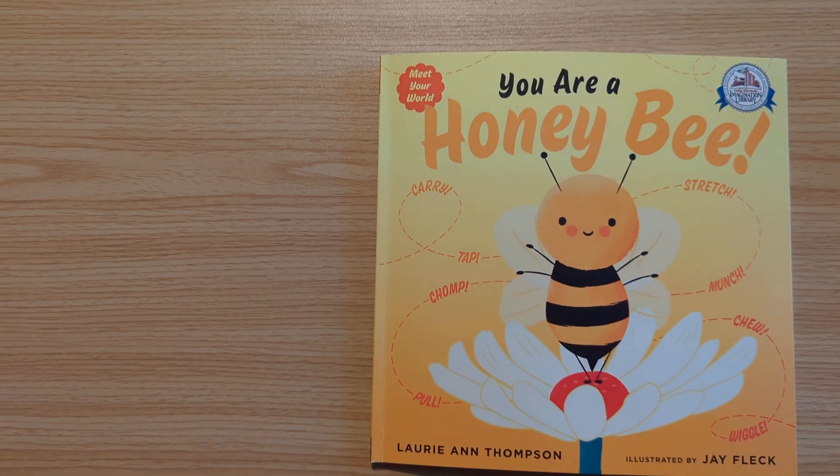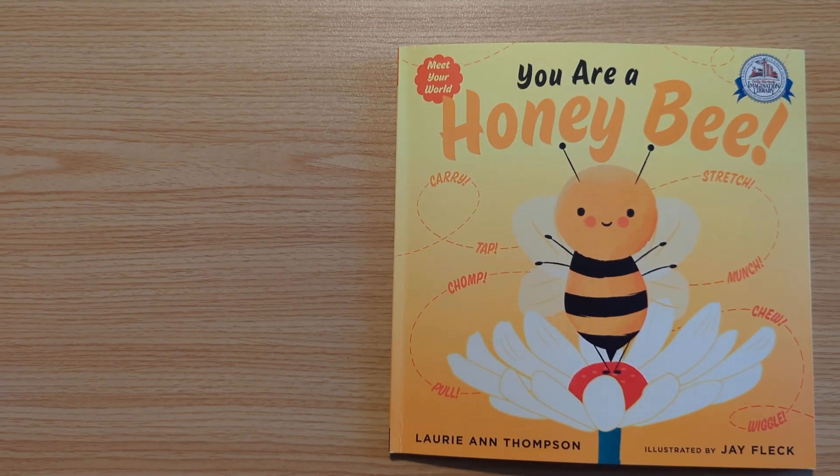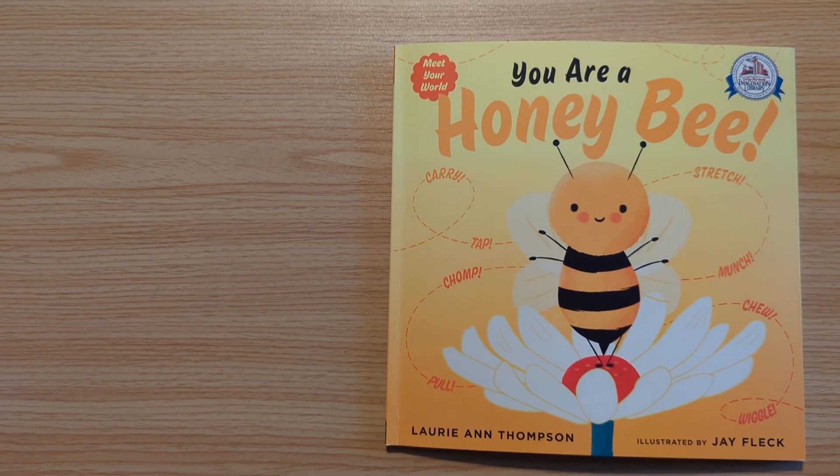You Are a Honey Bee by Lori Ann Thompson, illustrated by Jay Fleck. Carry, tap, chomp, pull, stretch, chew, wiggle.